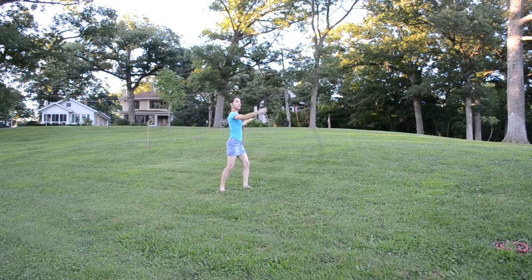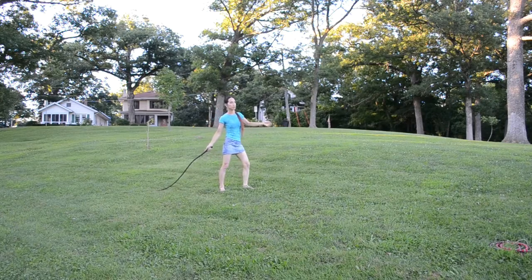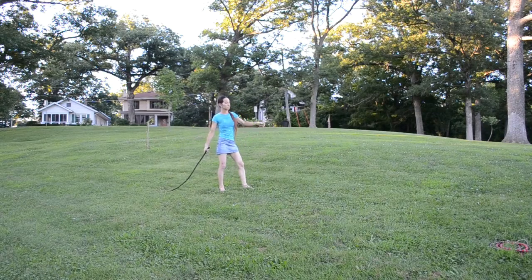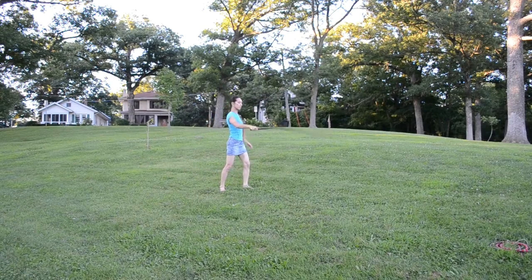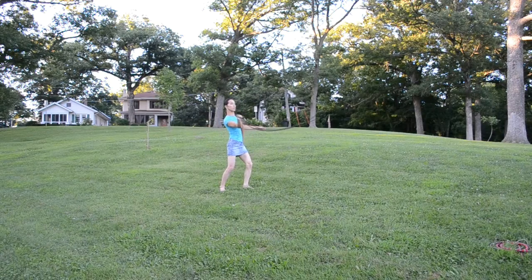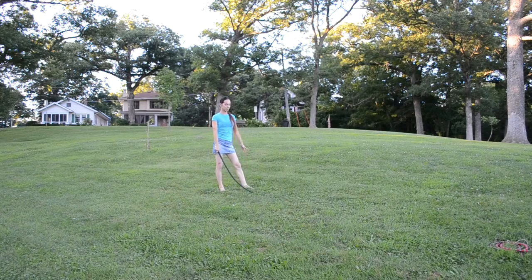To get the sound going directly behind you, you can do something along the lines of a Victorian cutback, which will send the crack directly behind you. The loop is already put into the whip before you even do the crack, so the loop is already traveling backwards — that's what creates a different direction or a different distance.